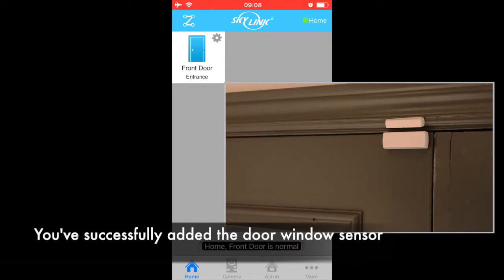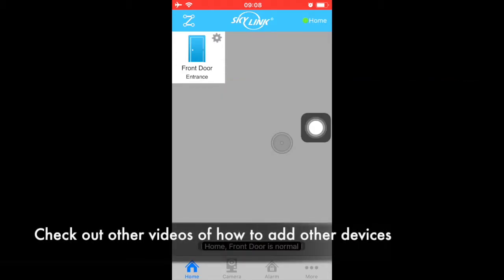Congratulations, you have added the sensor to your internet hub. Check out our other videos on how to add other devices.